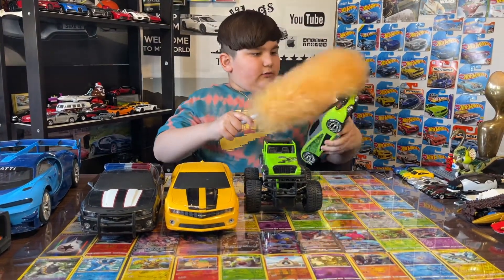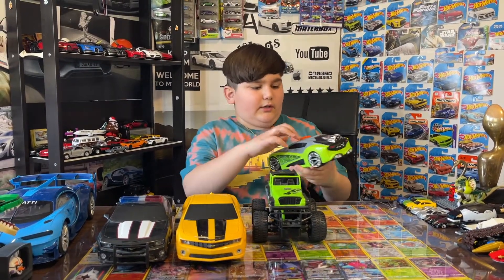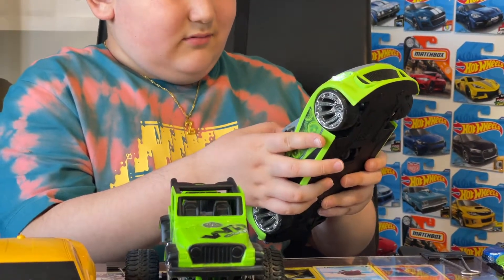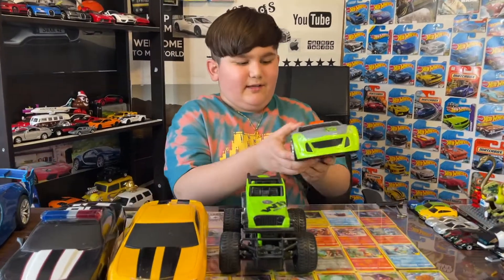Dust, dust, dust. I got one of these but I'm not really going to turn it on because it's going to have some problems. Oh no — thank god, it can make noise.